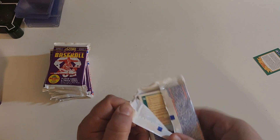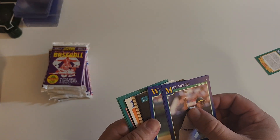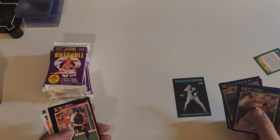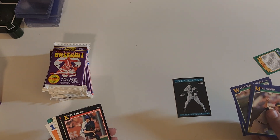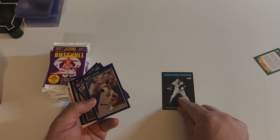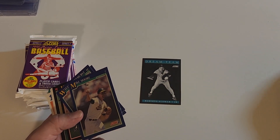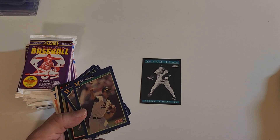Thank you very much for watching Junk Wax May — I know it's hard to watch sometimes. I mixed it up a little bit. There's Roberto Alomar. Speaking of that, in the last video I opened 1991 Donruss Series Two — the green one — I needed four cards to complete it. I got all four: I needed a Roberto Alomar and once I got the Alomar, the other three cards came in the next 10 cards because of the collation.